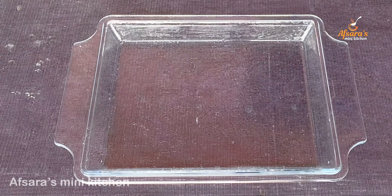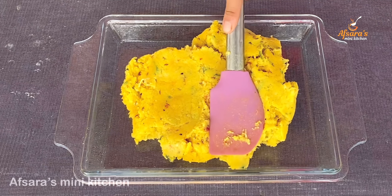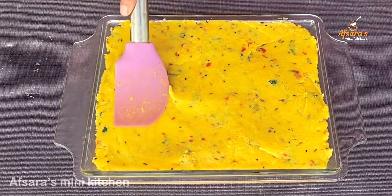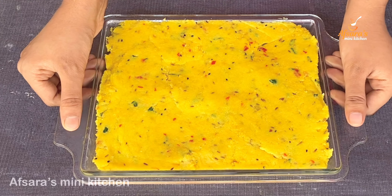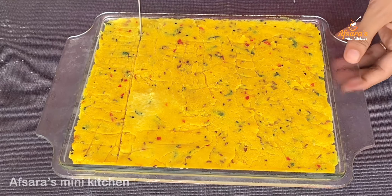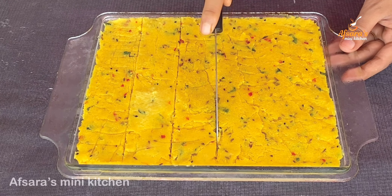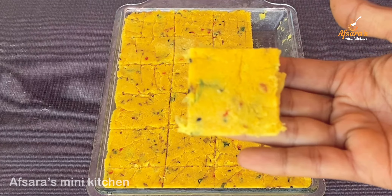તેલ બ્રાશ કોએ નીછી. એ ટેડ મોધે આમી શુજીર મીક્સ કે નીએ નીછ. આમાર પછોંત મતો શેપ કેટે નીછી, ઇસ્ક્વેર શેપ કેટે નીછ.